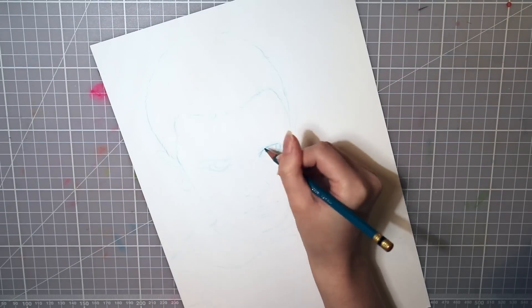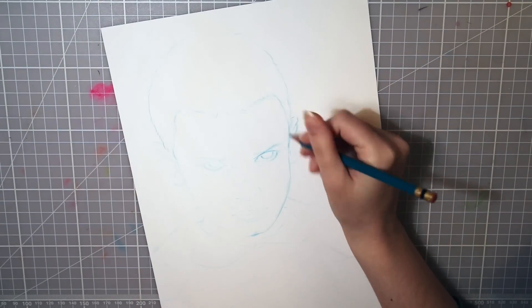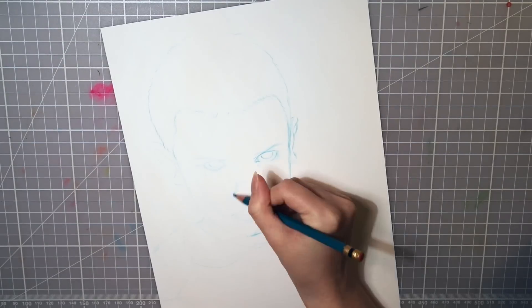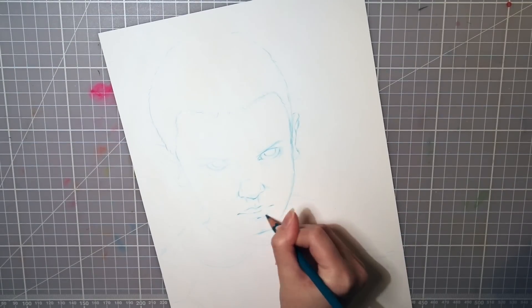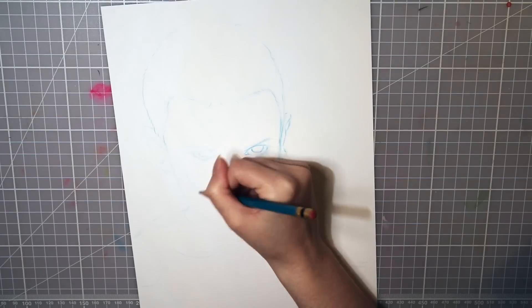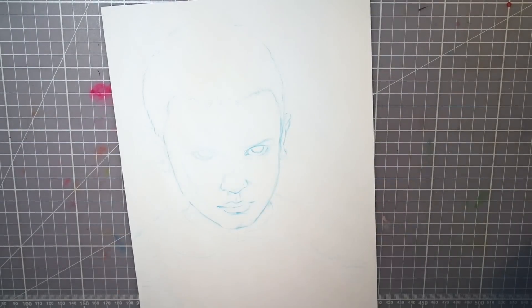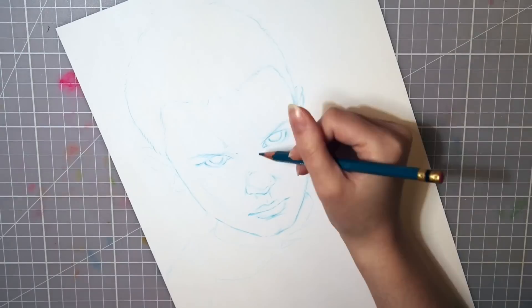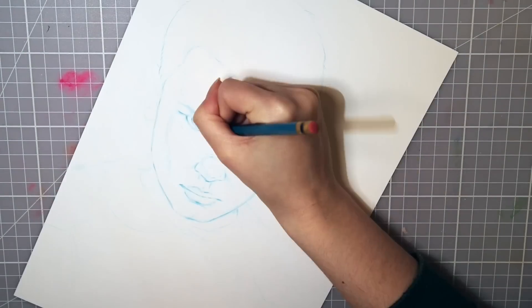Hello guys! So as you may have noticed, there haven't been a lot of ink drawings here on my channel this Inktober, and it is because I promised myself not to stress myself out with making one drawing every day. But I also promised to make at least one drawing and post here on my channel since I love working with ink.